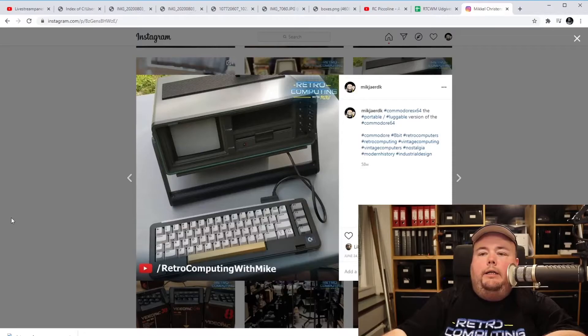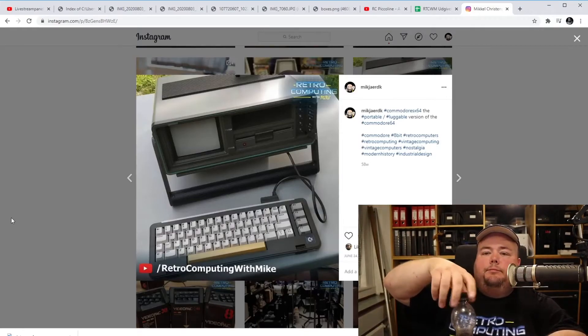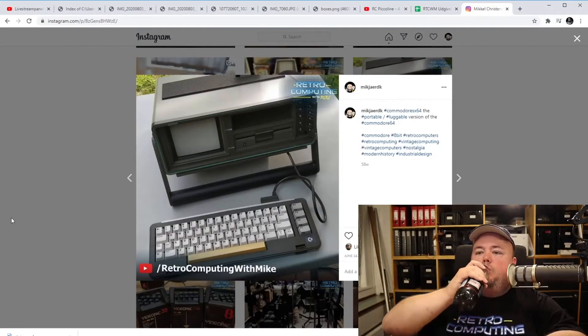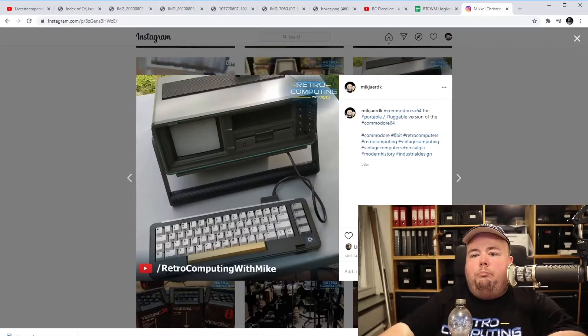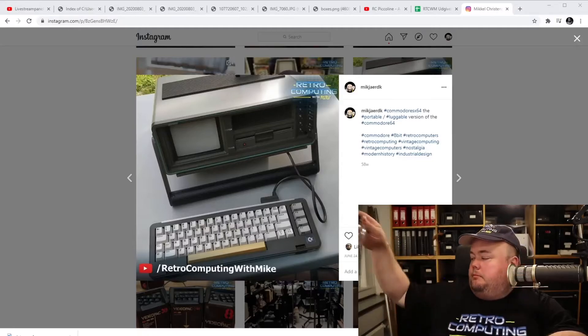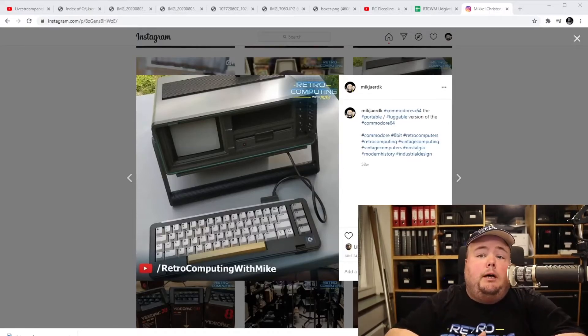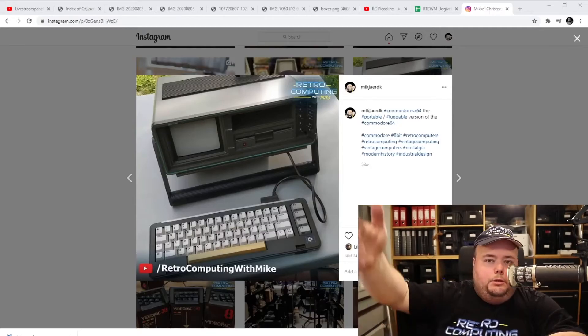I've got to the point now where I need to ask if any of you have questions for me. While you think about that, I'll try to drink a bit more of my Coke without spilling. If you feel like it, you should consider joining my Discord server — it's pretty small now, only three or four people. But join and make it eight, ten people, and in a short while it could be the biggest community for retro computing.